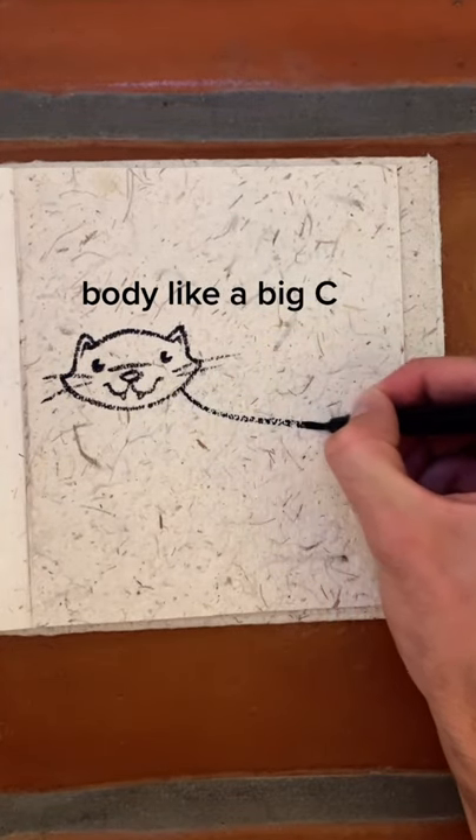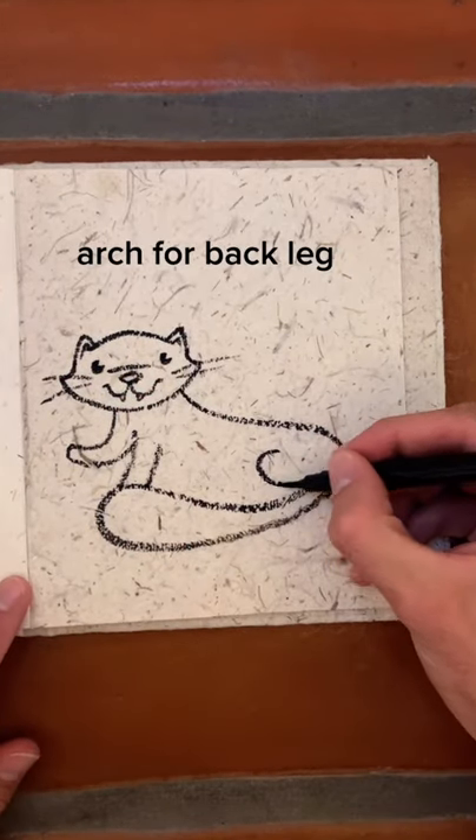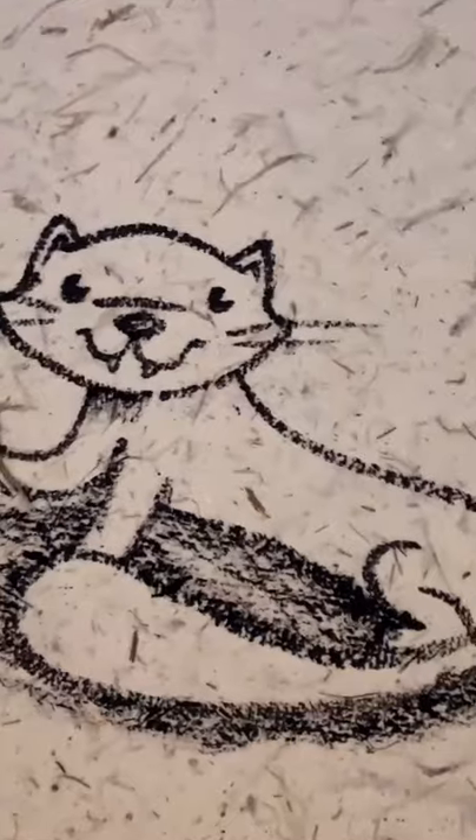Draw the body like a big C, and if you're new here or haven't met, please follow along — it makes a big difference in my life. I hope we can be art friends. Much love to each and every one of you.